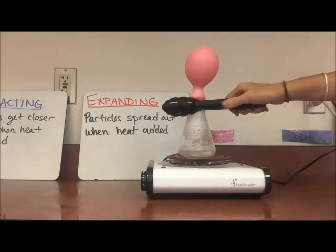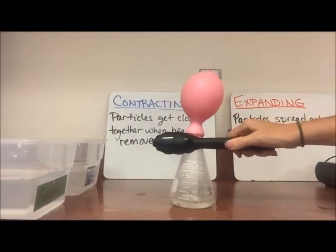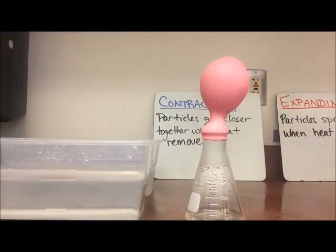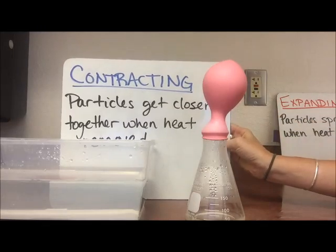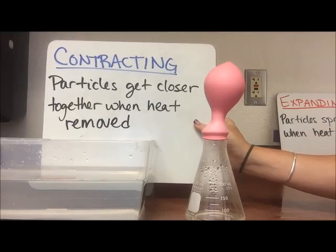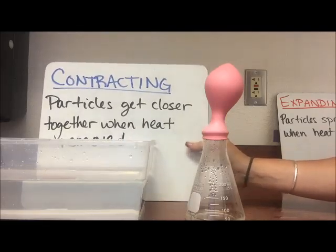If I take it off of our heat source and move it over here, initially we're going to see that the balloon is going to shrink. Because we are getting contracting — the particles are getting closer together and the heat is dissipating.